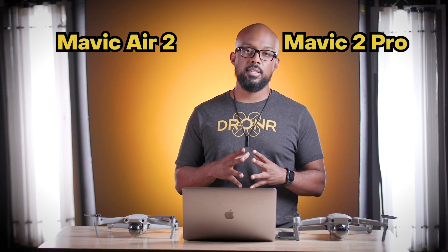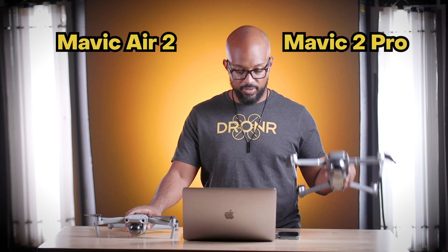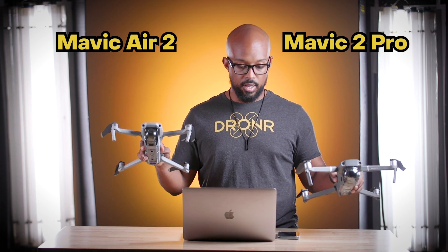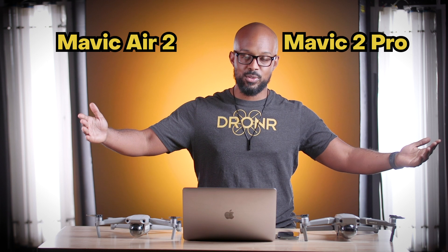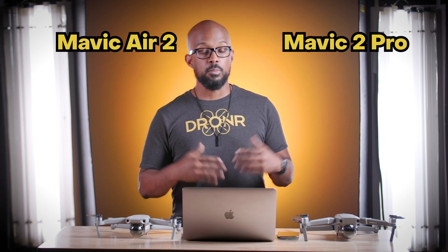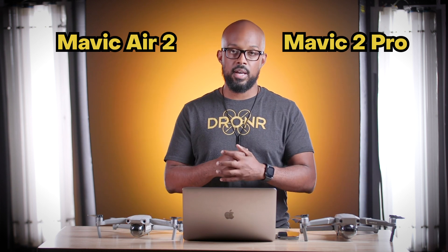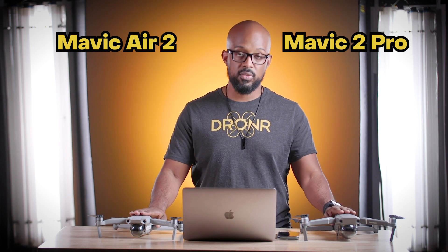Running down a quick comparison: the Mavic 2 Pro is 900 grams versus about 570 for the Air 2. The Mavic 2 Pro flies at about 44.5 mph, the Air 2 at 42.5. Flight time is 31 minutes versus 34. Max flight distance is about 11.2 miles versus 11.5 — practically a tie, and I call it a wash. They both have the same internal storage of 8 gigabytes and the same maximum external storage of 256 gigabytes via micro SD card, which is more than you'll ever need for any one individual flight.